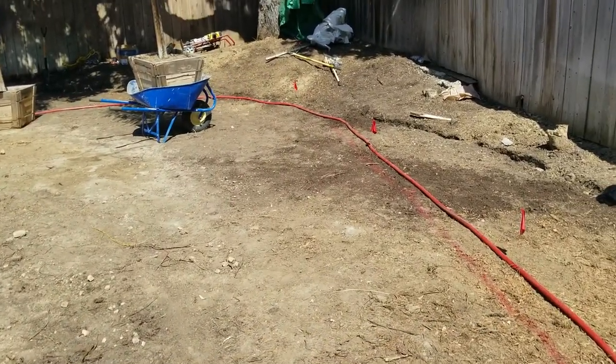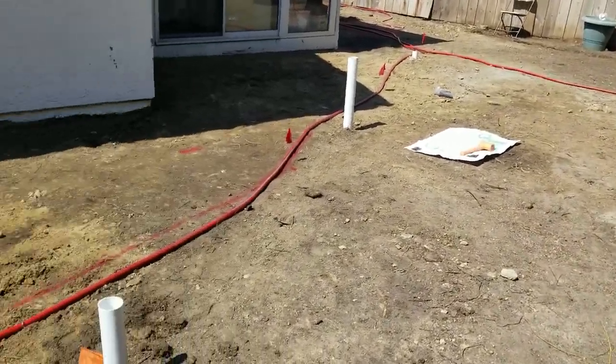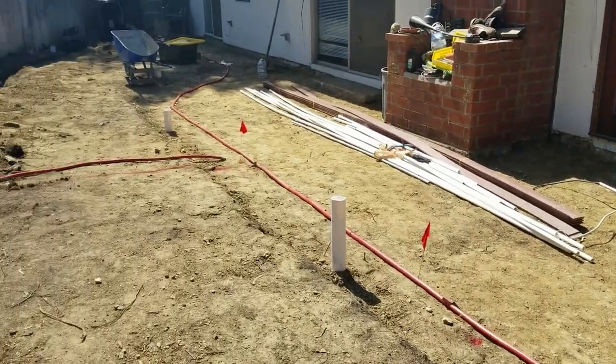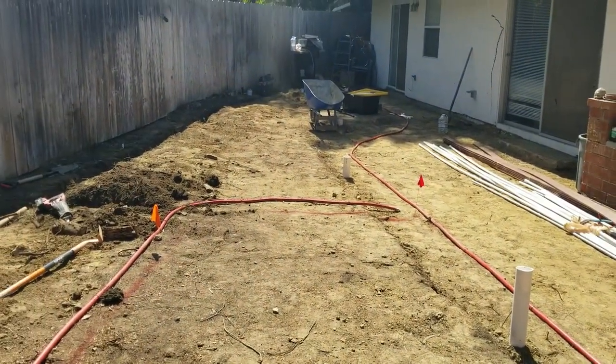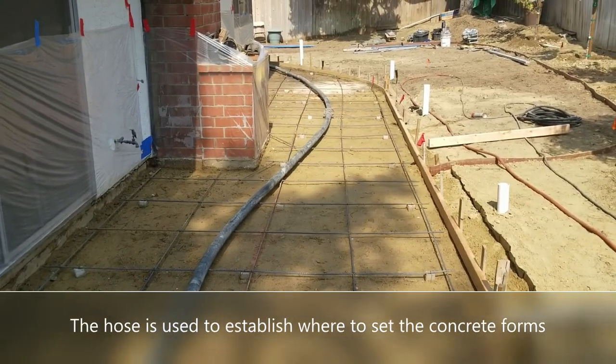As you can see in this video, the contractor initially tried to lay it out and paint. I brought in the big red hose to make it much easier for the client to visualize where the patio was going to go, where the lawn was going to go, and to make adjustments.